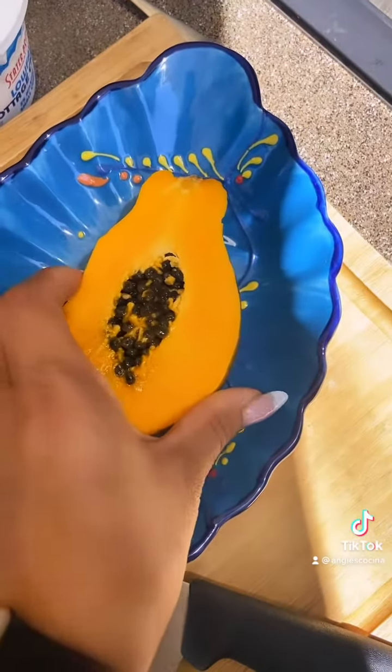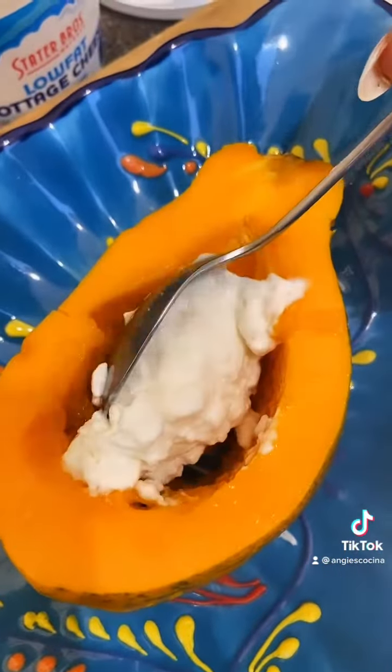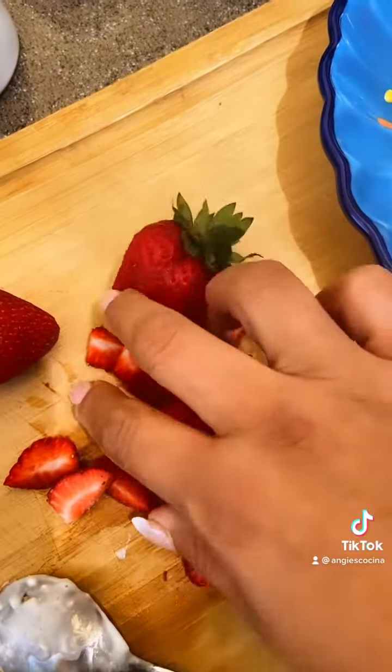Start by slicing a small Mexican papaya in half. Take a teeny little slice out of the back so it lays flat, and then you're going to remove the seeds. I like to fill mine with cottage cheese, but if that's not your style, totally use yogurt here. Whatever you want.